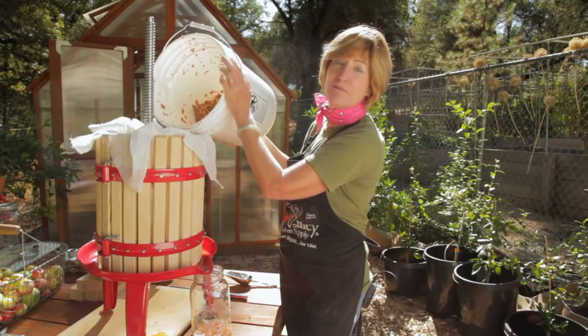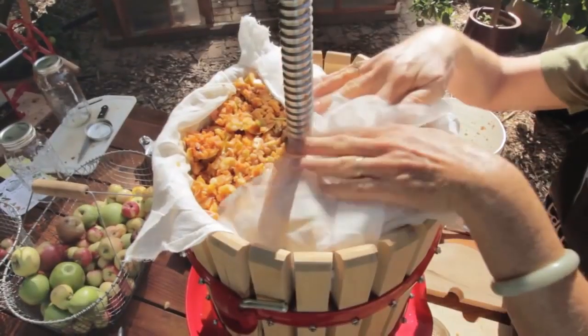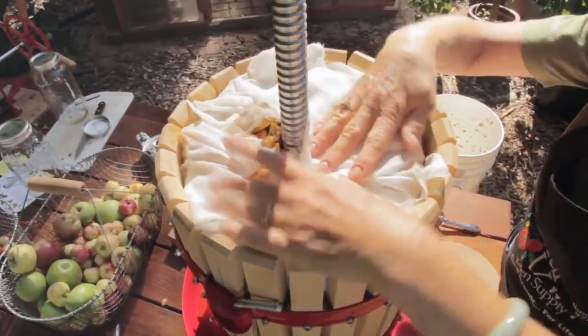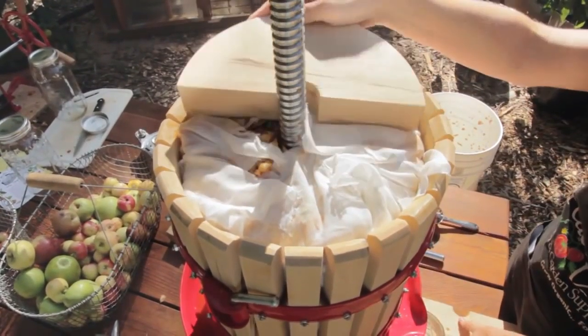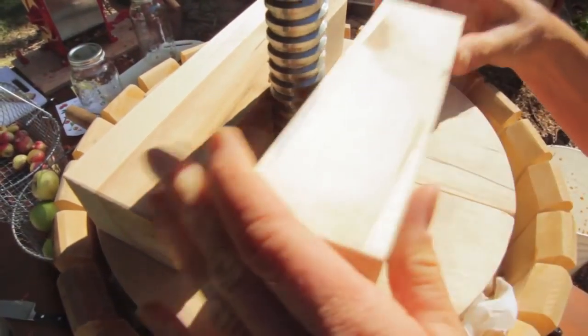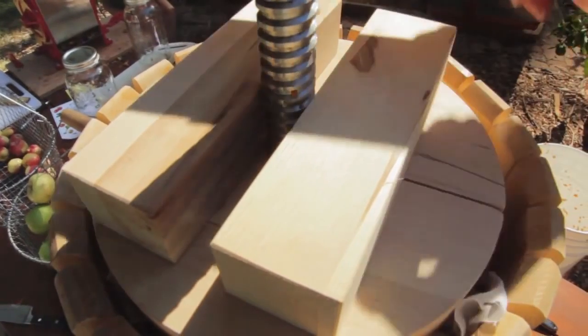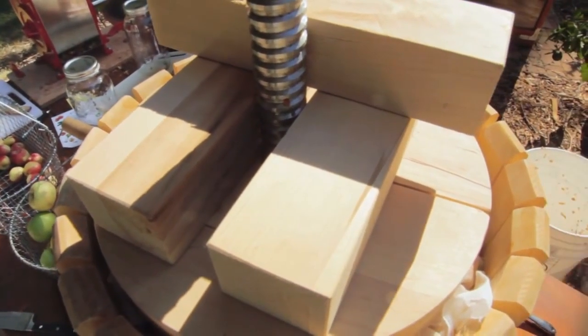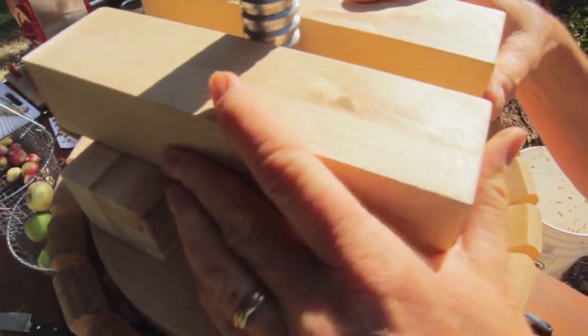Add the pumice and press it right away. Fold the cheesecloth over the pumice and then add the pressing blocks. Then place a set of wooden blocks as close as possible to the shaft and perpendicular to the gap in the plates. Keep adding blocks perpendicular to the blocks below until they are higher than the top of the barrel.